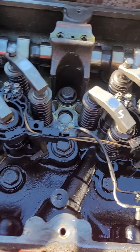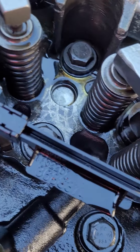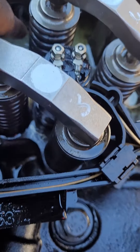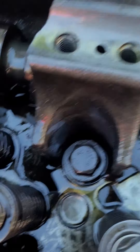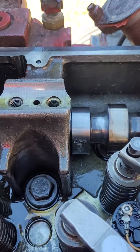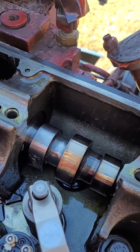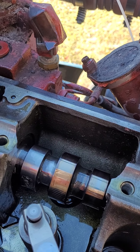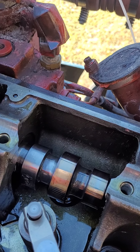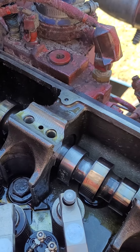I already put the emery cloth on it, cleaned it up, cleaned out the little metal shavings that were in that head bolt hole right there. I cleaned all them shavings out pretty good everywhere. I'm not telling you guys to do this — y'all want to spend thousands of dollars to fix the cam, go ahead. I mean, I would if I was going to be in it a little bit longer, but if I know this gets me by 80 to 100,000 miles, I'm going to do it.